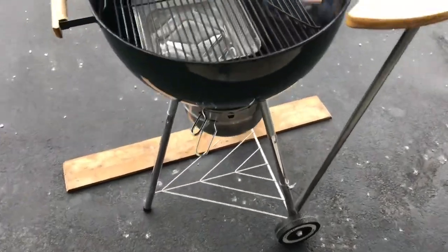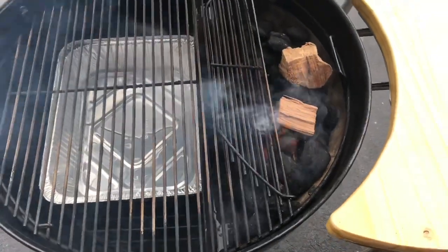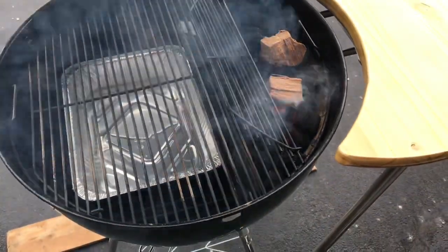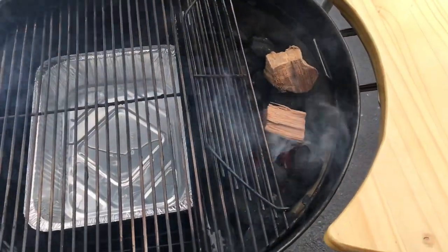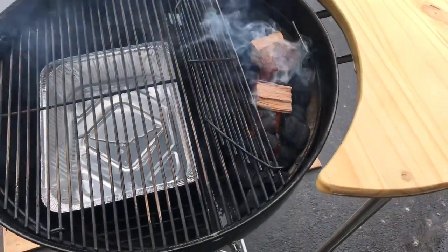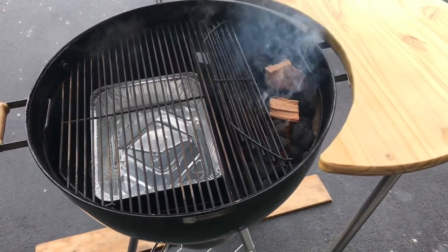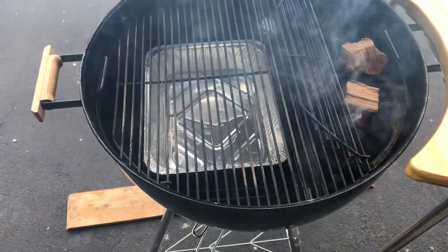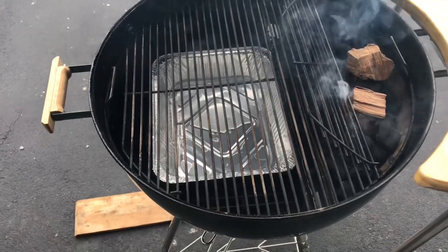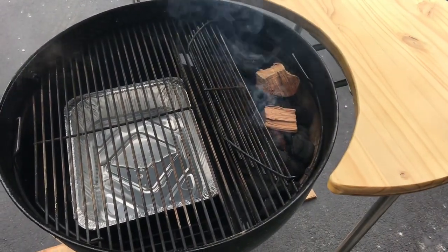Let's take a look at the setup before we put the ribs on. In there I've got the Slant Sear with water in the water trough. The Slant Sear is probably the first accessory I bought for my Weber kettle and it's been solid. There's a lot of love-hate on the Slant Sear but I'm one of those who love it — it's probably one of the few things I haven't modified. Got a water pan in there, a drip tray to catch the grease from those ribs, and a couple chunks of hickory. Let's get those ribs on.